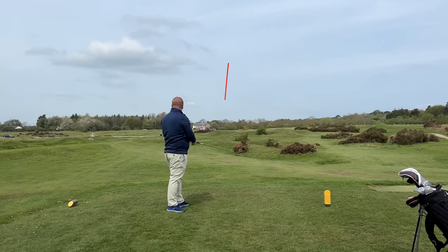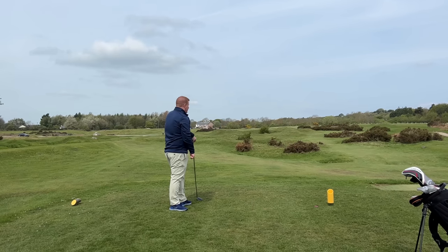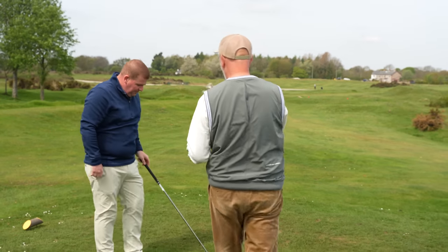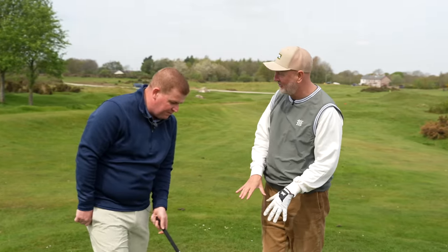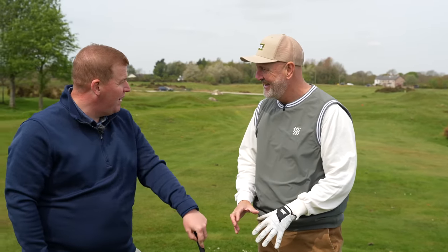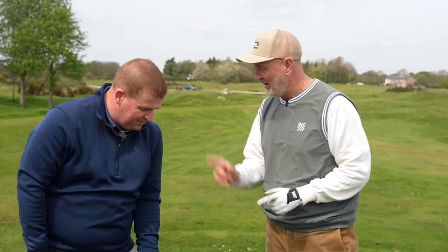How high is that gone? Wow, it went straight up! We've got a fairly lofted wood in hand. Any guesses as to what it might be in terms of loft from that ball flight? It's got to be a five wood? No, it's not actually. It's got the same length shaft as a five wood, which is interesting.